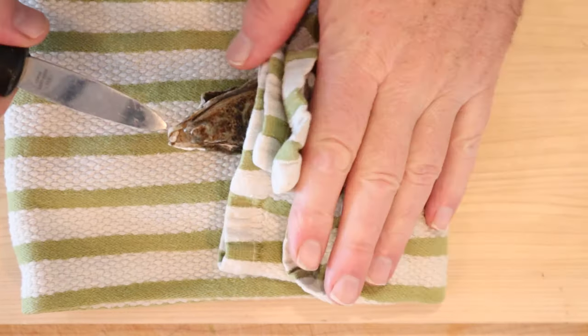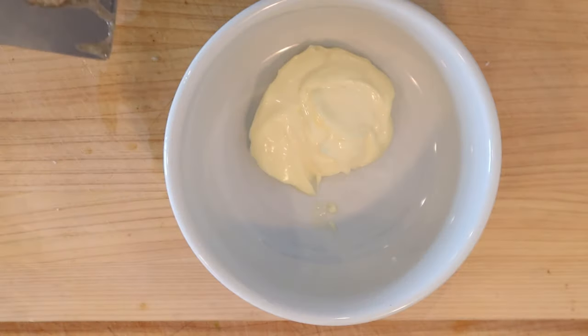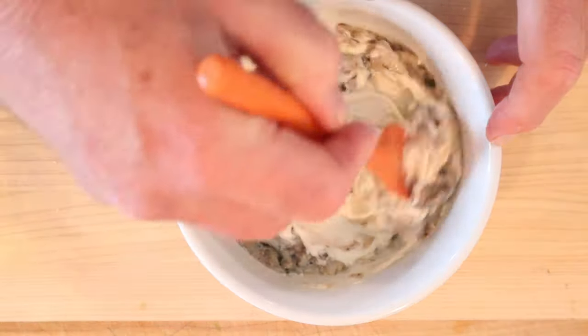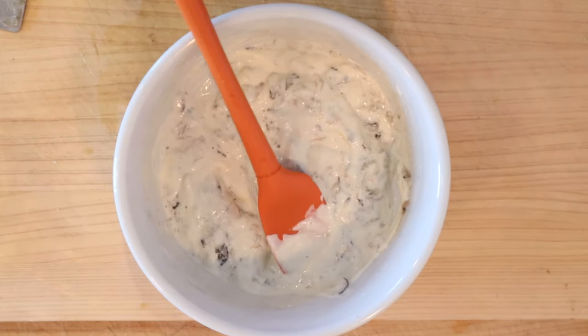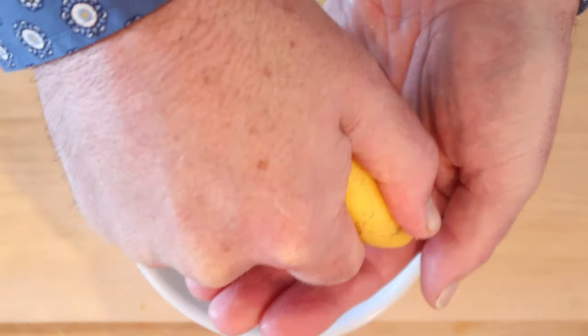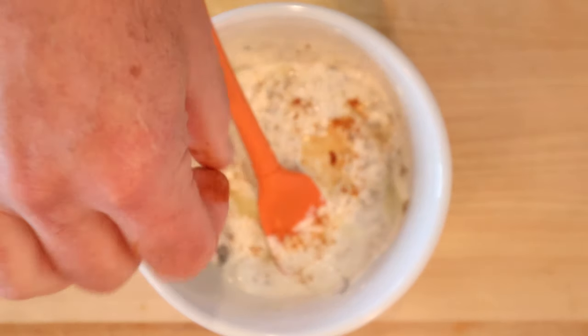First thing we got to do, shuck some oysters. Now we're to mince the oysters and add them to mayonnaise. This looks and sounds delicious. Now we add lemon juice — does not say how much. Coraline pepper, which best I can tell is paprika — does not say how much.